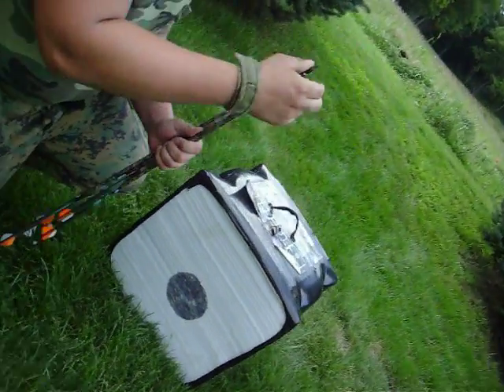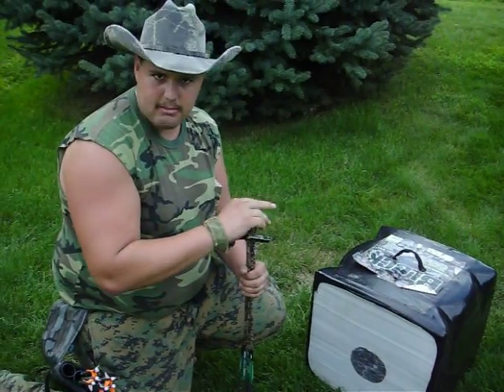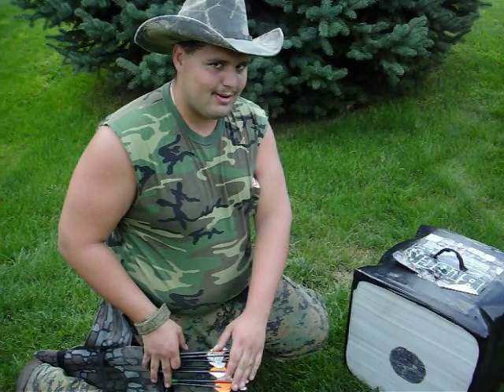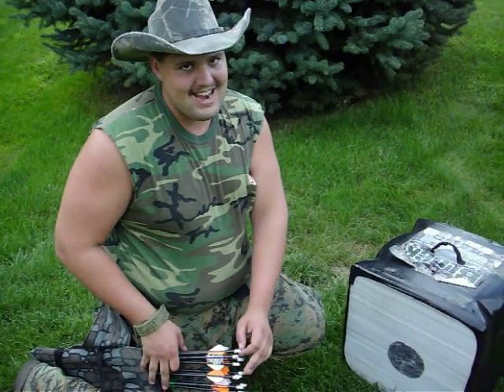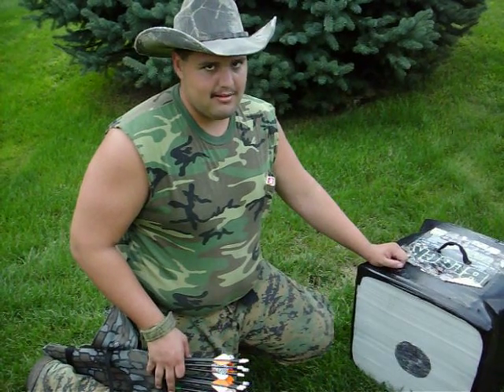That's not the most awesome group that I've ever shot, but I'm going to do a little bit of a demo here. It's called the Buck Fever Drill — 25 jumping jacks, then try and hold the bow steady and put all of them in there.